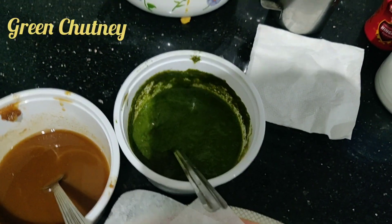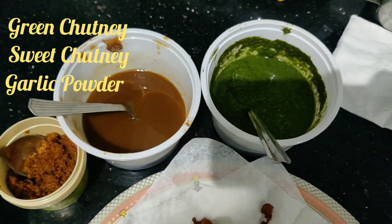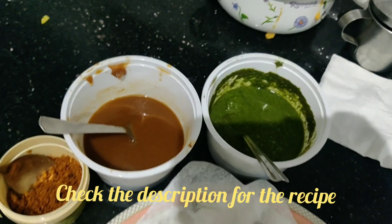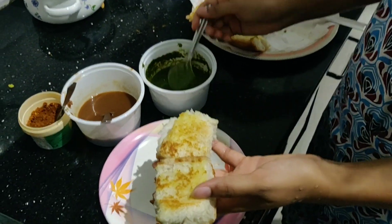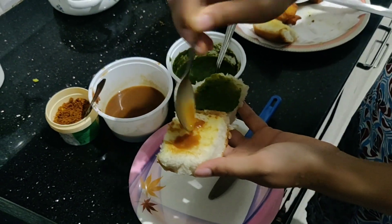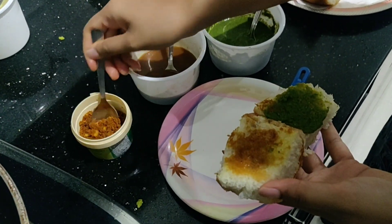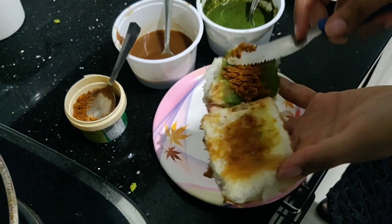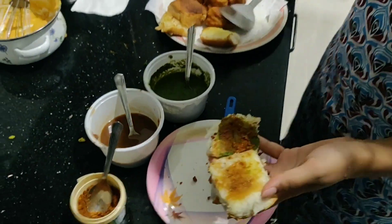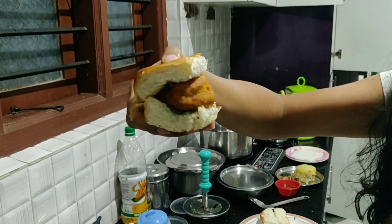I have a green chutney, a sweet chutney, and garlic powder — I have another video with the complete recipe for these, and I'll put all the recipes in the description below. Add green chutney on one piece of pav as per your taste preference. To make it spicier, add sweet chutney on the other piece of pav. Sprinkle the garlic powder — this powder gives the real taste to your vada pav, so don't miss it. Put the vada in between and vada pav is ready!